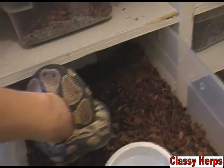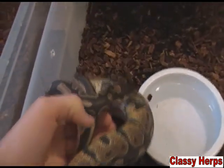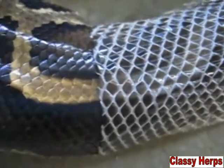They're going to look completely normal, and then pretty shortly after their skin has absorbed that milky substance, they're going to crawl right out of their skin and it's just going to come right off.